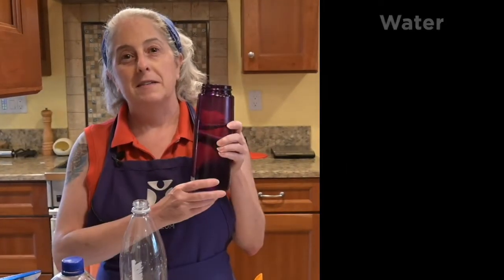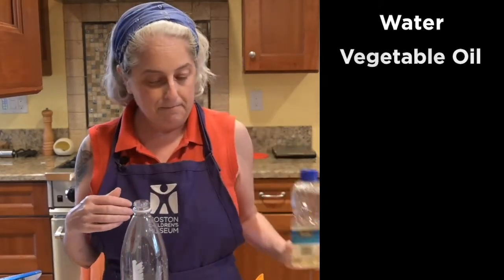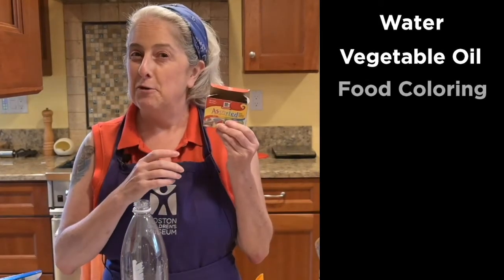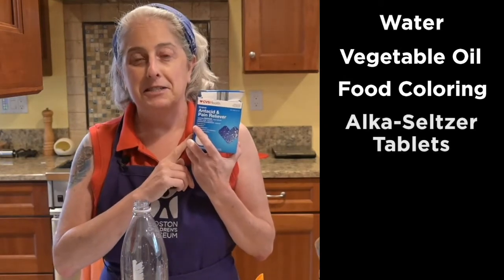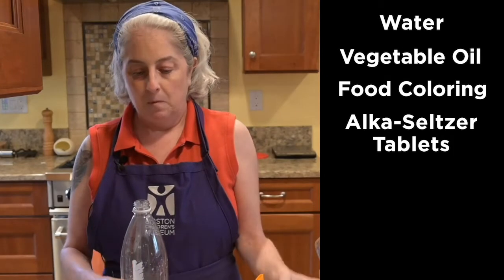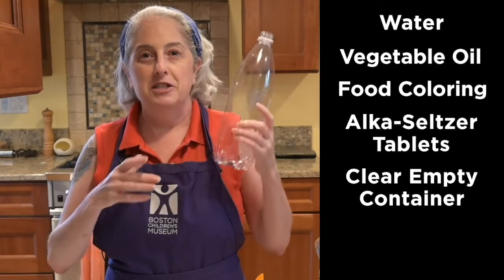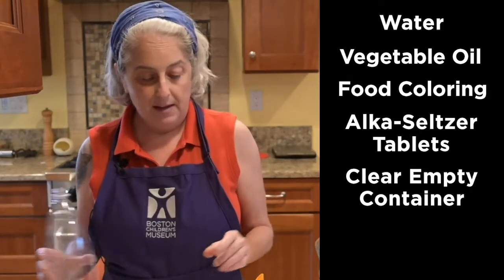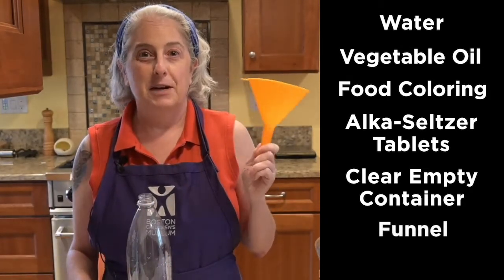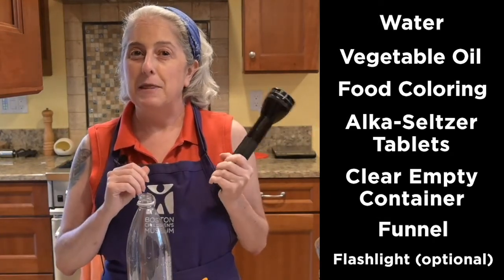Here are the things that you'll need for today's activity: some water, vegetable oil, food coloring, Alka-Seltzer tablets, and an empty bottle like this one. If you don't have one, you can just use a glass. Whatever you have is fine as long as it's clear. A funnel is helpful for pouring things. You also might want a flashlight, but if you don't have one, that's okay.